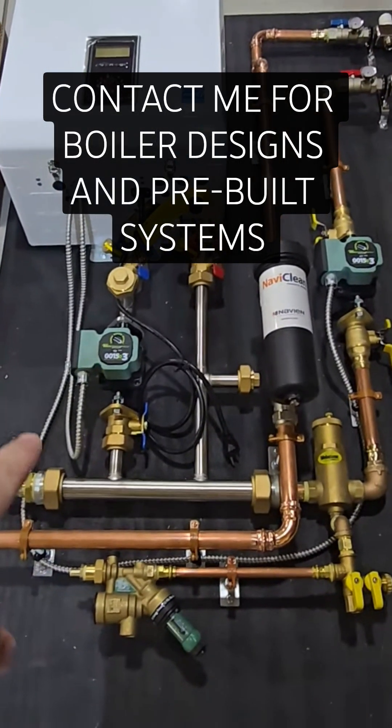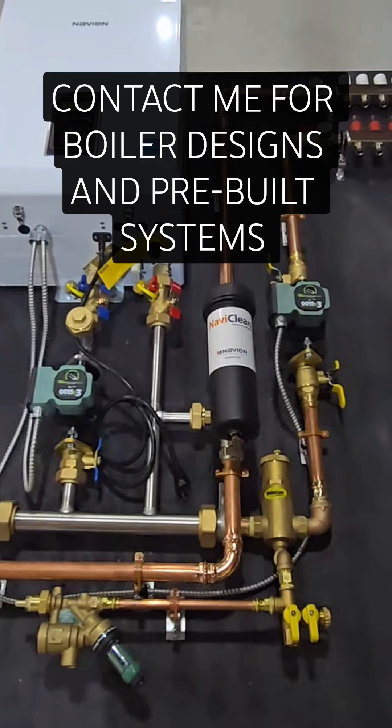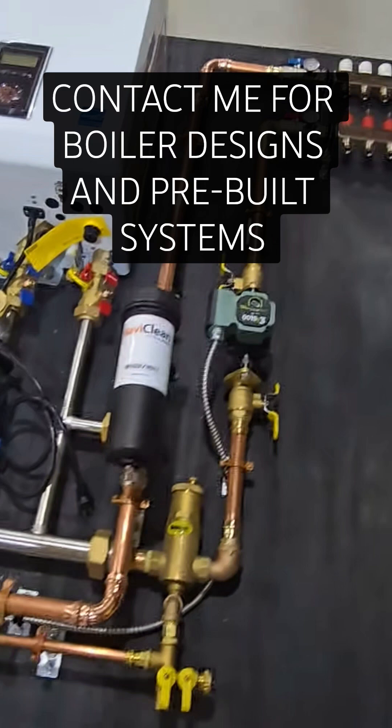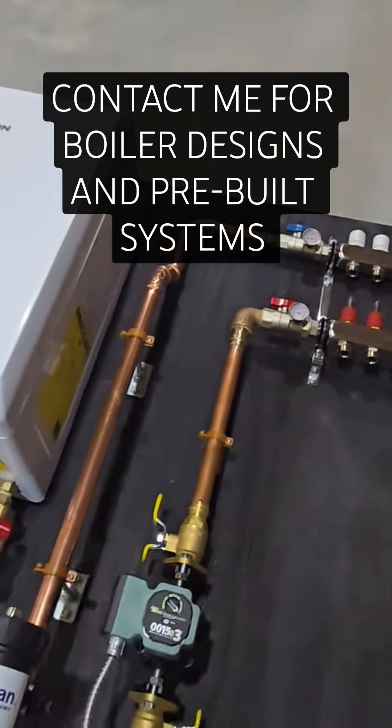I just came out here earlier and wired this system up. I had the piping already all done before I got sick, so I just had to come out here and finish up the wiring on this one. This system's pretty cool — it's pretty compact.